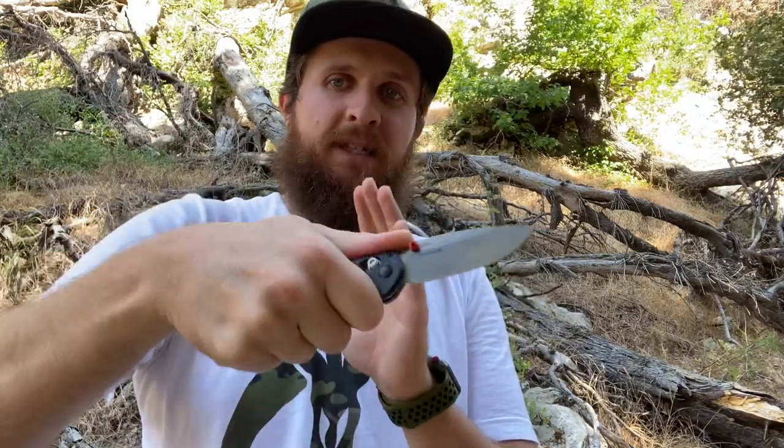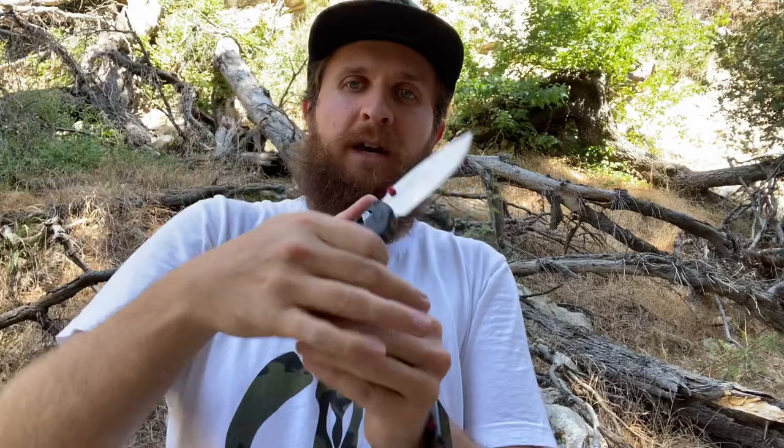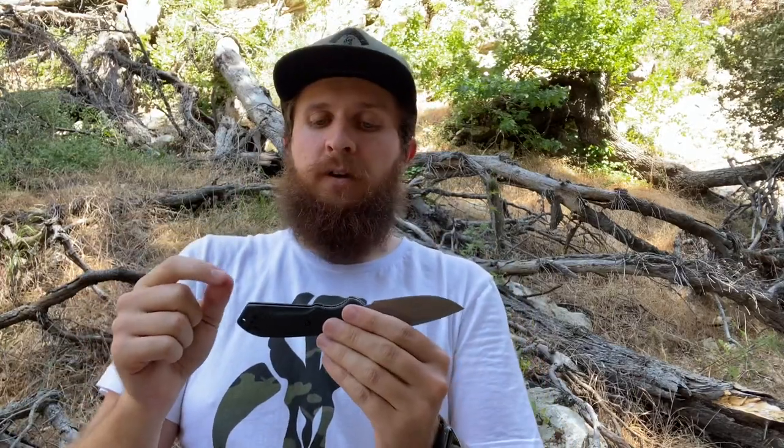In a saber grip, it puts the butt of the knife into my palm in a nice way, where if I'm thrusting or stabbing the knife into material, it's locked in. My hand can't slip forward onto the blade because the butt goes right into my palm. The ergos aren't quite as comfortable as the Super Freak for me, because the Super Freak has more room for my hand to feel like it's got space. But for a secondary, for the size of this knife, it's really comfortable for its size, weight, and dimensions.